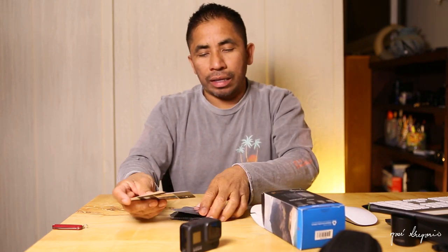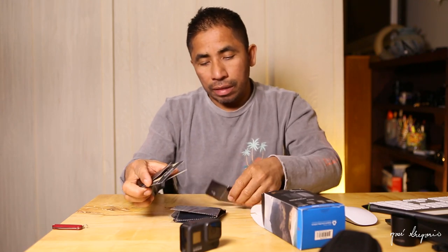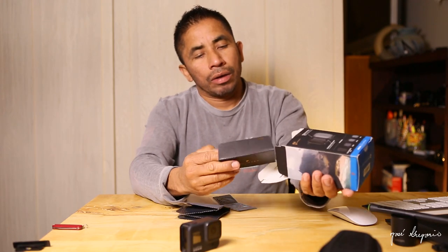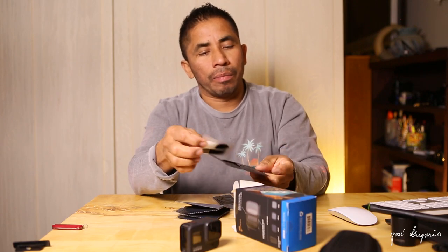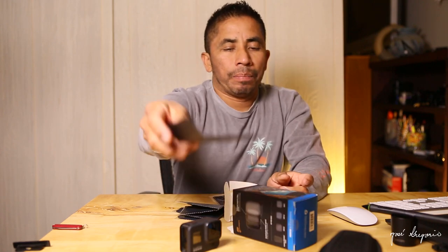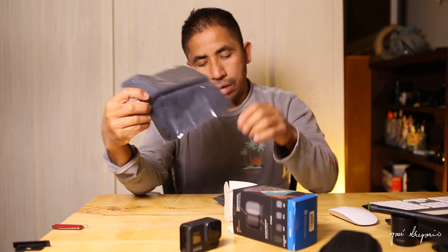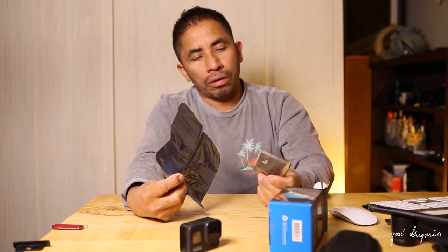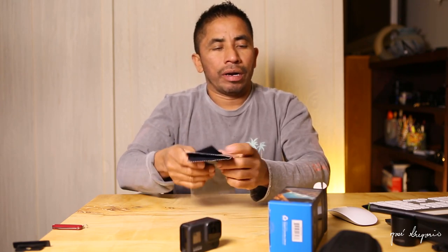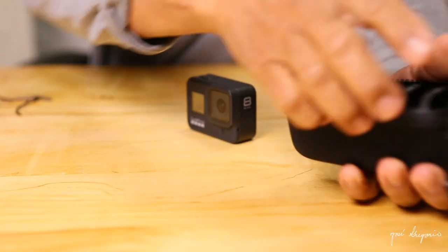There are some other cards here, along with stickers on the parts and a little red envelope. These are the stickers that come with the Shutter Collection, and there are also two microfiber cleaning cloths to keep the lenses nice and clean.